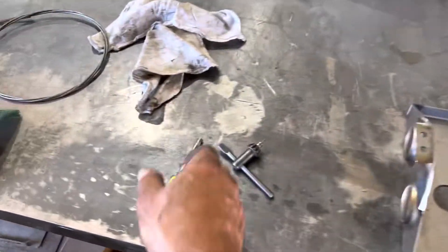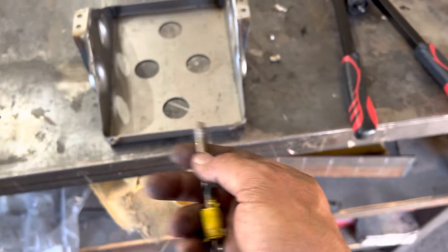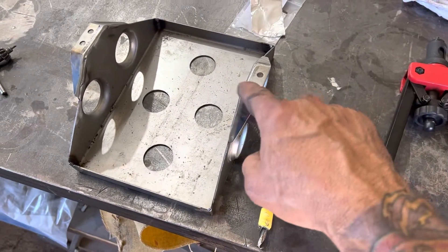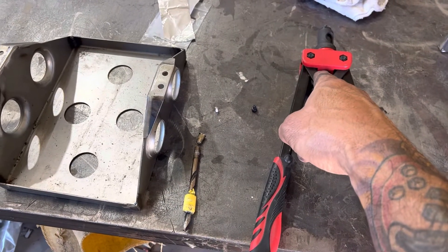First thing we're going to need is a 7.6 millimeter drill bit. That's the same size as that nut rivet right there, and that's going to allow us to push that in and then press it into place with the tool.